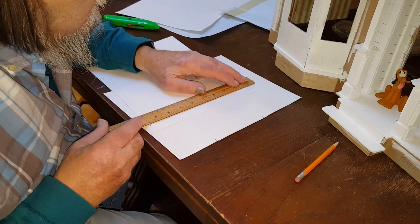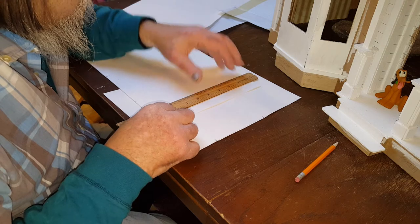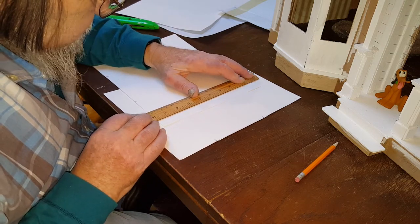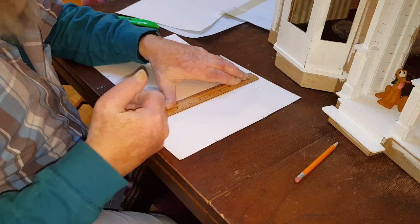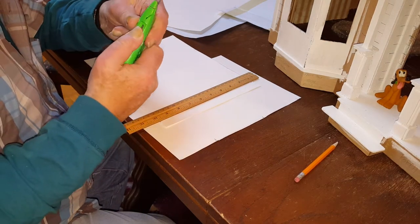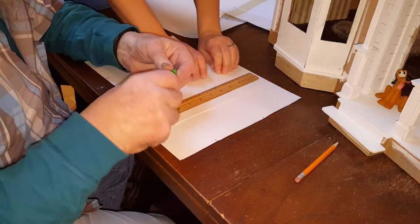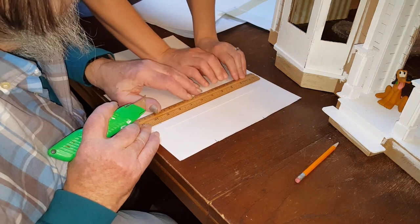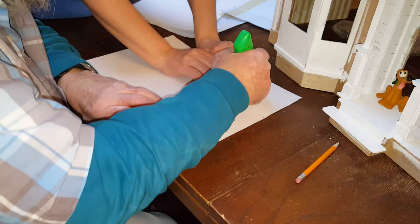So once you have your piece measured, you're going to use a ruler and the back of a knife and you're going to score it so that you can fold it on your pencil mark. It's best to have a wooden ruler with the metal edge implanted in the ruler. We're going to use the back edge, not the cutting edge, the back edge.